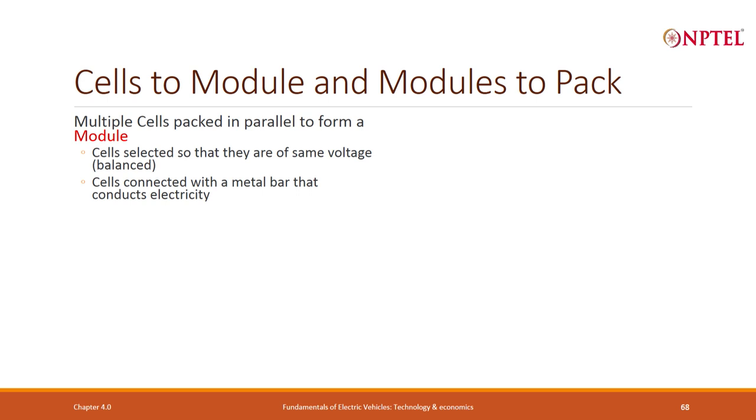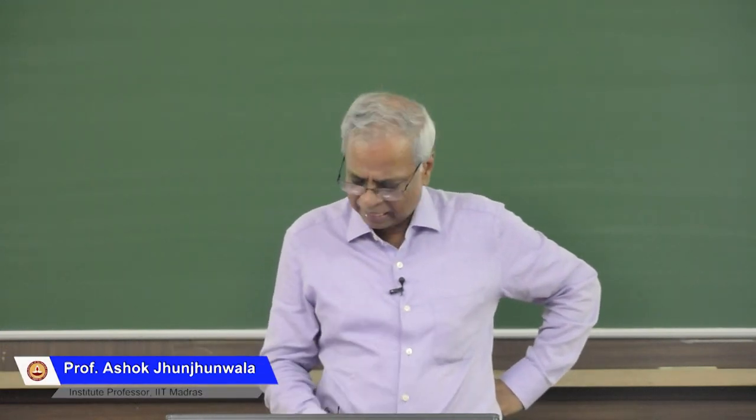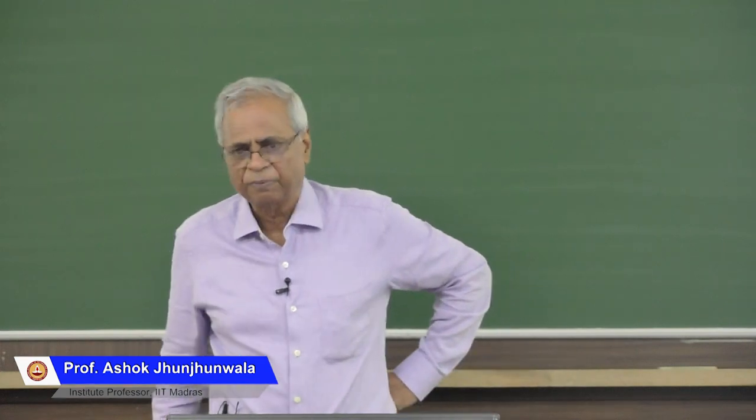The process is: cells to module, then module to pack. Multiple cells are packed in parallel to form a module, selected so they are the same voltage. Cells are connected with a metal bus bar that conducts electricity easily with minimal resistance. Multiple modules are then put in series to form a pack. A battery management system monitors the voltage, current, and temperature of every module, and for lithium-ion batteries works to get optimal performance.